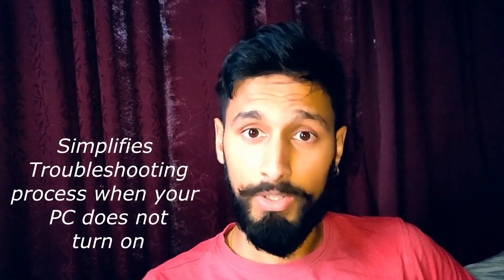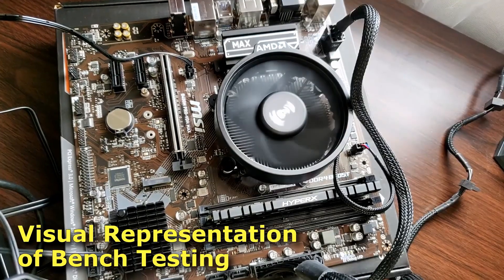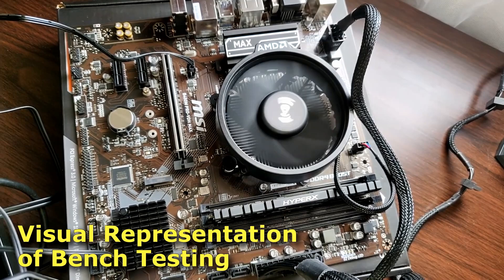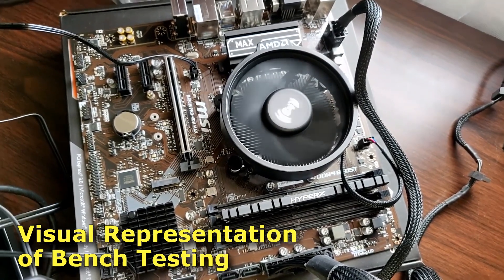Bench testing enables you to identify any components that are faulty and it also saves a lot of headaches when you have to troubleshoot when your PC does not turn on. This is what bench testing looks like — me testing my components as soon as I got them. Since I've done it at the start, I can see if my components actually work or not.